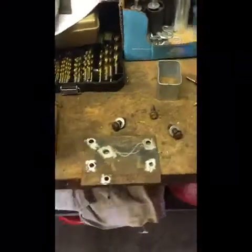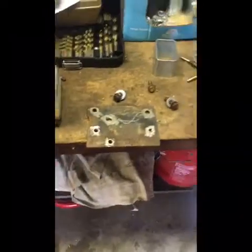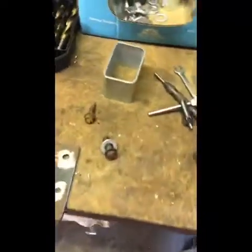Alright, so I just wanted to show you guys, this is the beginning of the next part or video in the body lift on Red Rebel.